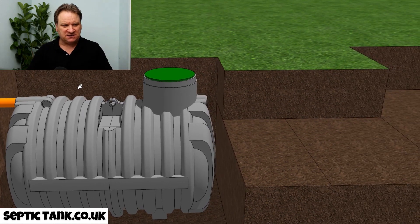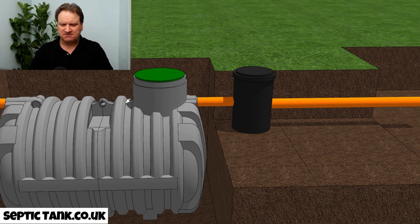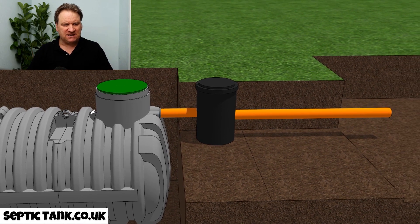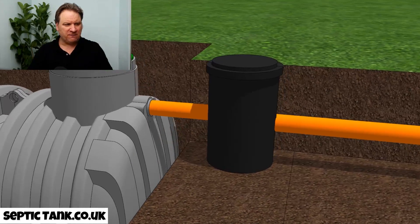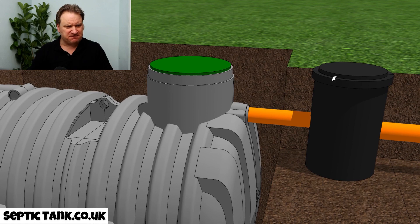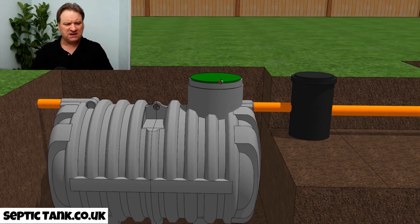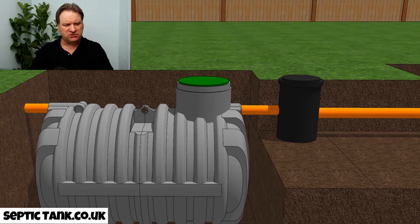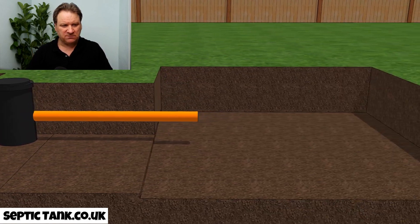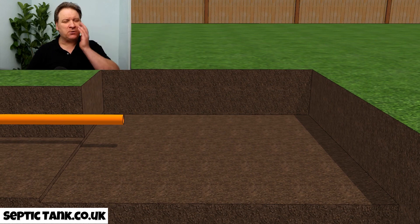Once you've put the tank into the hole, the next thing is to install an inspection chamber. The inspection chamber leads on from the outlet of the septic tank. This silt chamber collects debris, sanitary towels, and things like that, stopping them from going into the soak away.